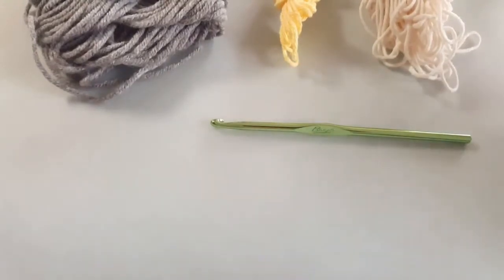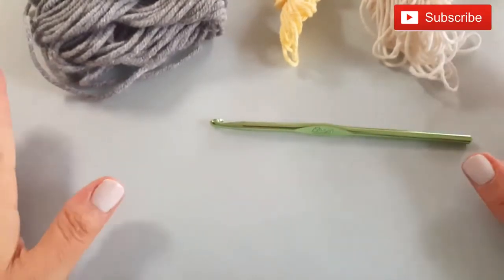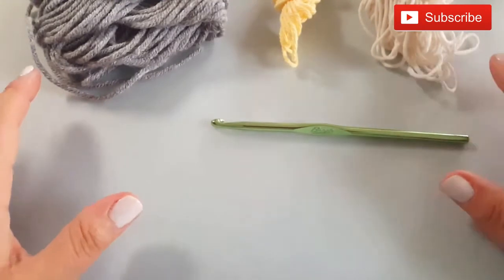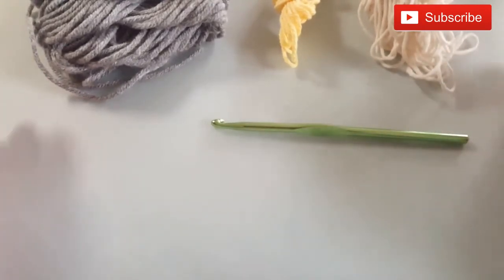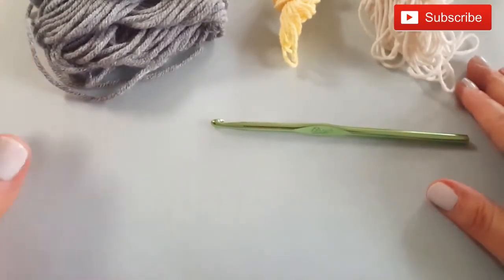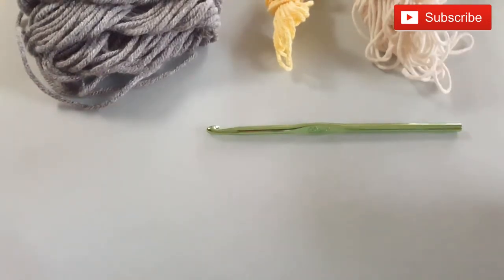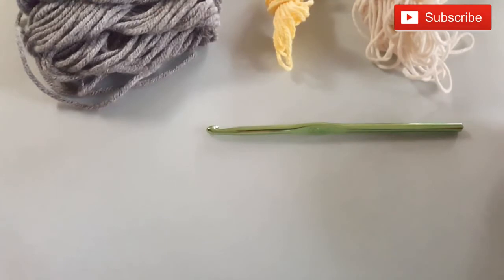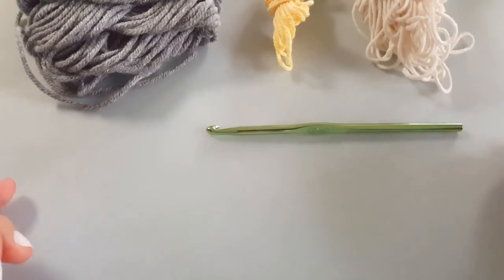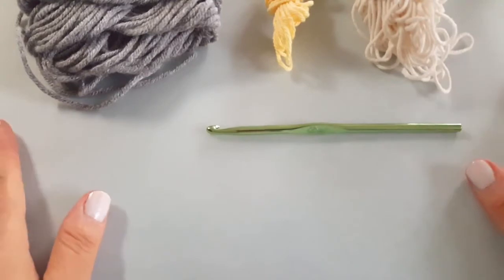Hi everyone and welcome to this episode of The Stitch Sessions. This tutorial is a follow-up to one of our crochet quick chats all about decreasing stitches. In this video I'm going to show you the three different ways of making a triangular shape using decreases, as well as increases, and also from the center out.